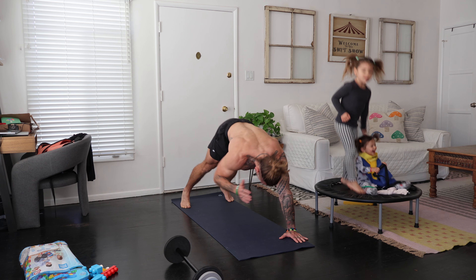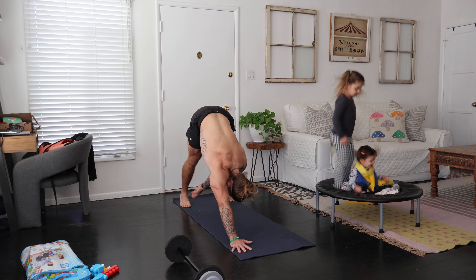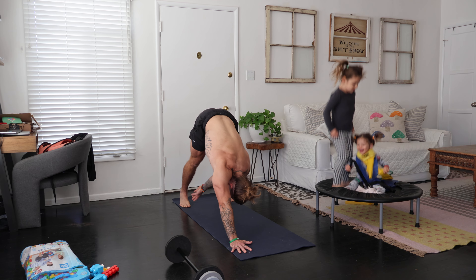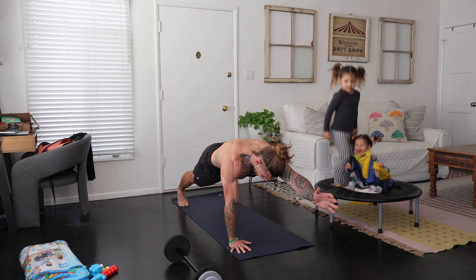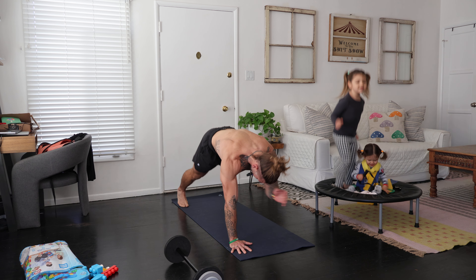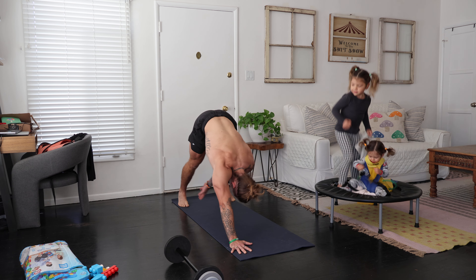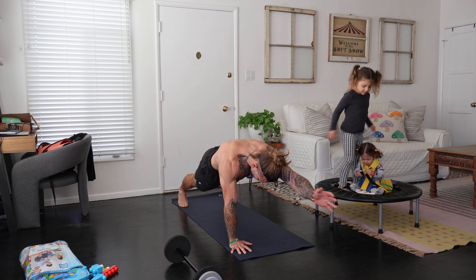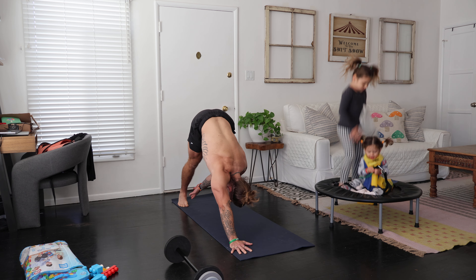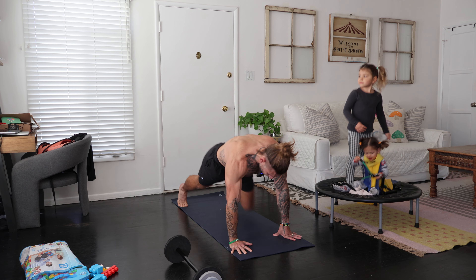Then we'll go ahead and work a few on the other side. Left hand reaches toward the right foot, pause, and then shift everything forward with control, regulating the breath and maintaining nice neutral alignment here in the hips and shoulders. Hold the breath to stabilize, and then regulate the exhale on the way out.